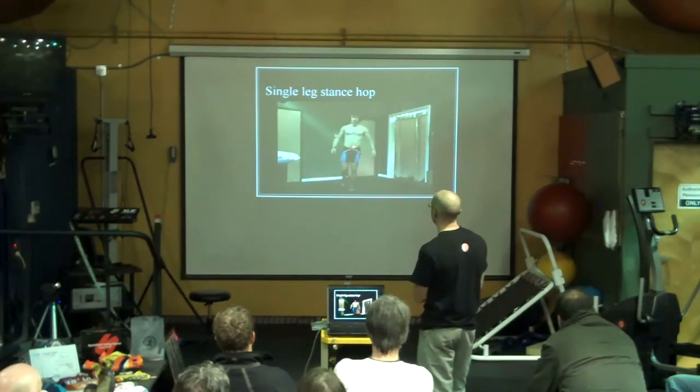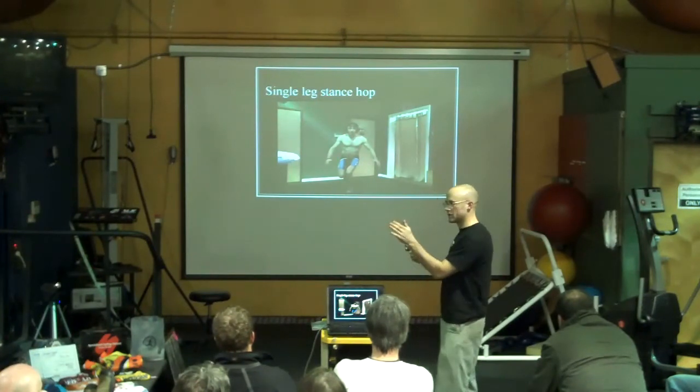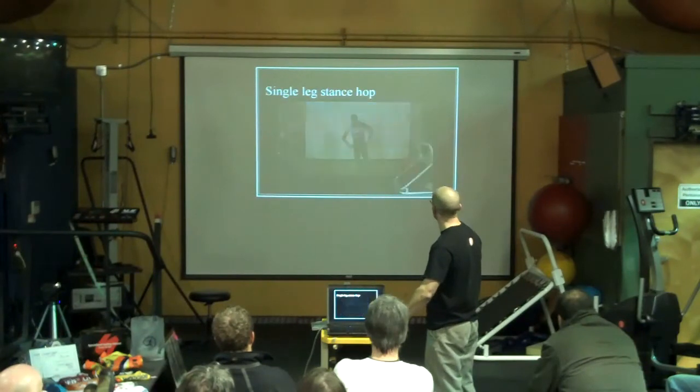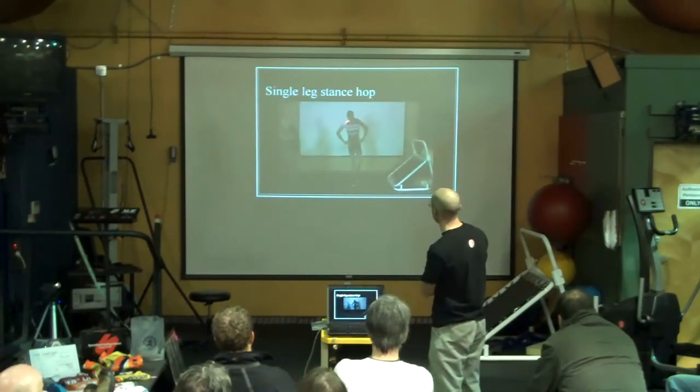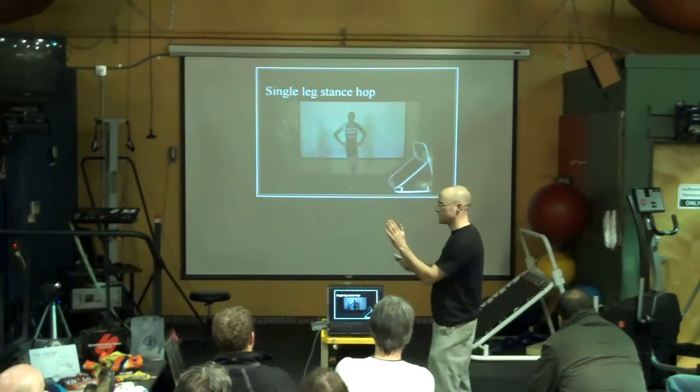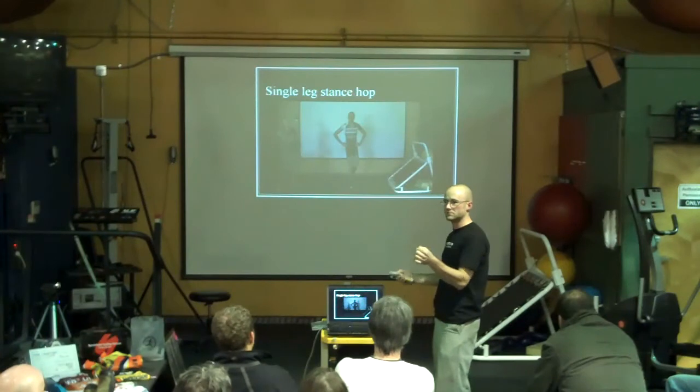Now, you watch Adam hop — it might even be more exaggerated. He hops, and he can adjust pretty quickly, and he can hold his center of mass over a very small point on his foot pretty easily. If you watch Ryan do it, he's already leaned over and he feels pretty awkward, and he has a hard time kind of holding his center of mass over a small point.